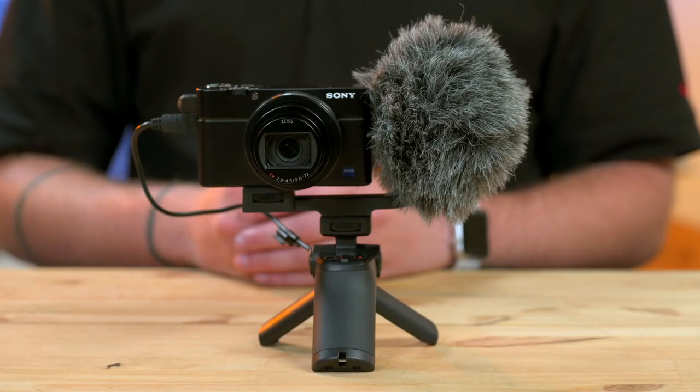So there you have it — that's the new RX100 Mark VII. We are taking pre-orders right now, so go ahead and visit us online at bedfords.com or your local store. If you found this video helpful, go ahead and hit like and subscribe to our page. I'm Luke from Bedford Camera and Video, and we'll catch you next time.